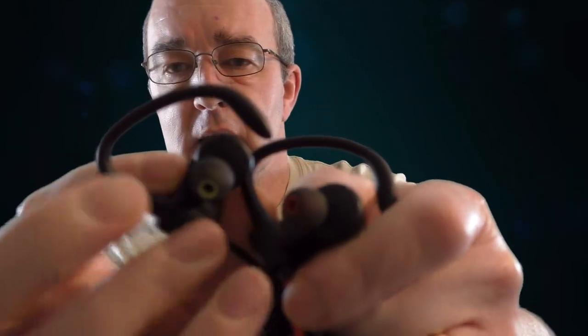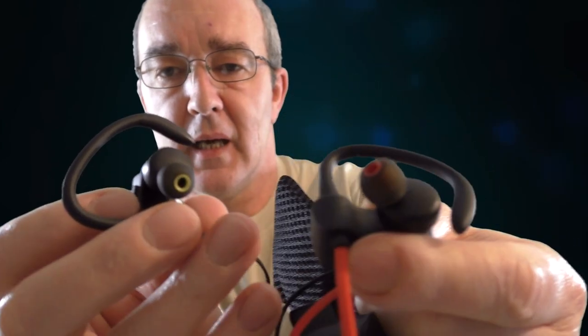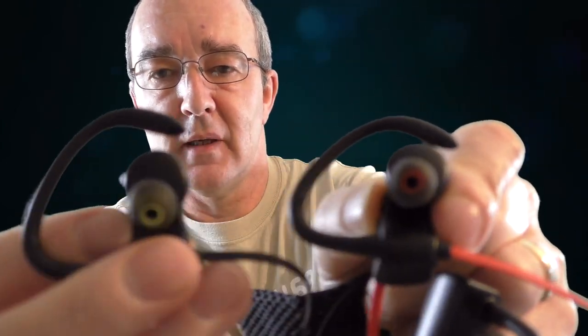The other difference is they've changed the colours inside the ear tips. The Q9 had a red stripe, a red ear tip along with the red cable. Whereas this one's gone with a green ear tip — at the end of the day, it's just a colour.